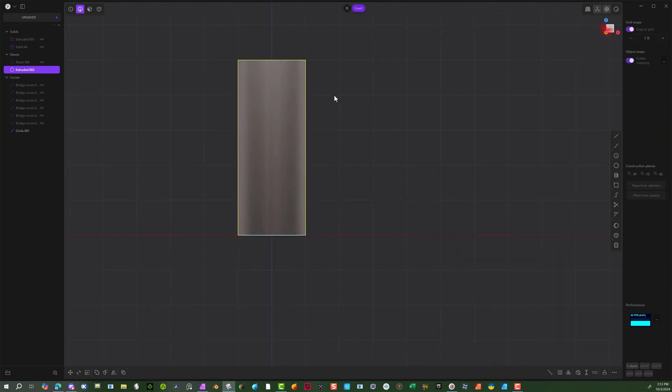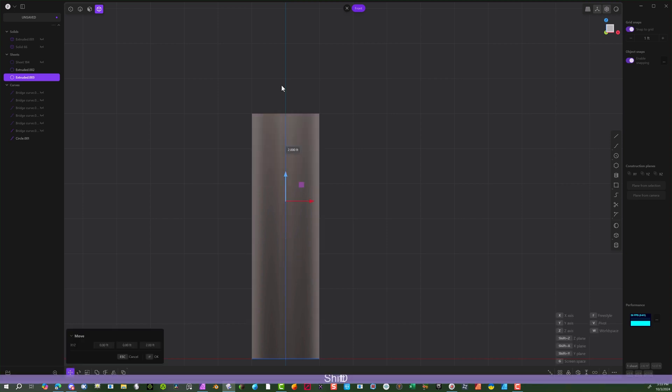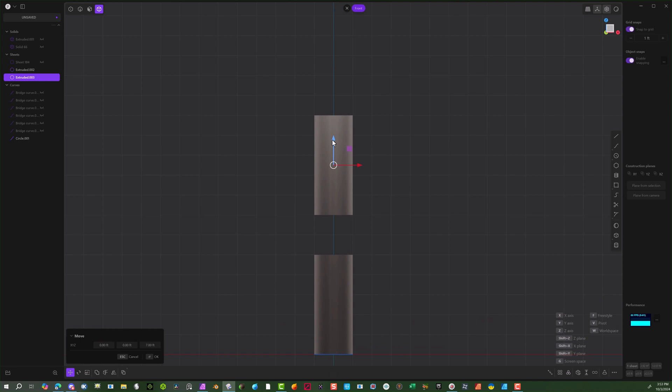Now we've got the actual cylinder. We're going to take this and make a copy of it. Hit Shift D and bring this up, move it out of the way like that.